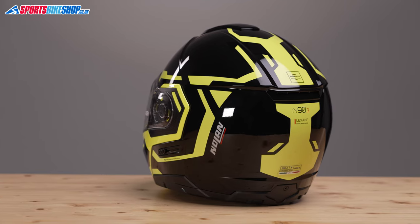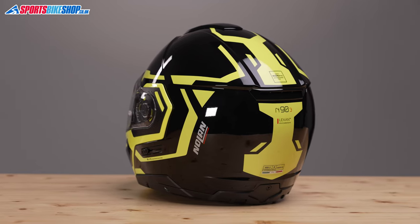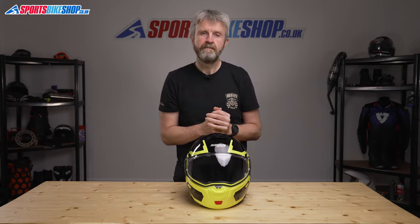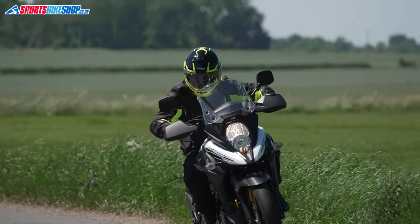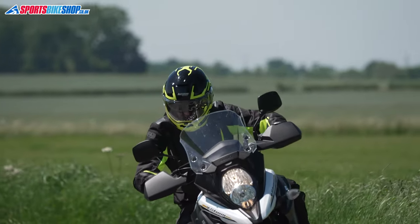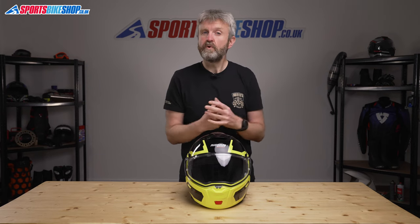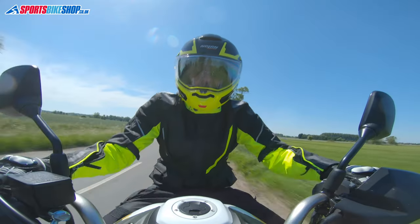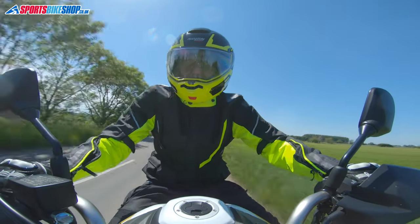The N93 has a polycarbonate shell. It's not just any old polycarbonate though — Nolan used Lexan, a material that's normally reserved for visors and has very impressive impact resistance properties. That shell contributes to an overall weight of 1,666 grams as weighed on our scales, which is actually pretty good for this class of helmet, as it's quite common for flip fronts at this sort of price to exceed 1,700 grams.